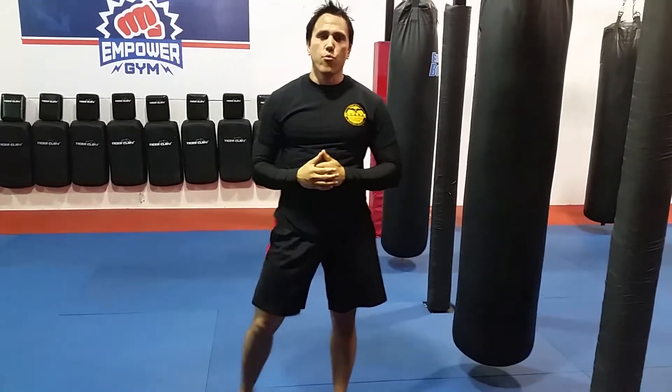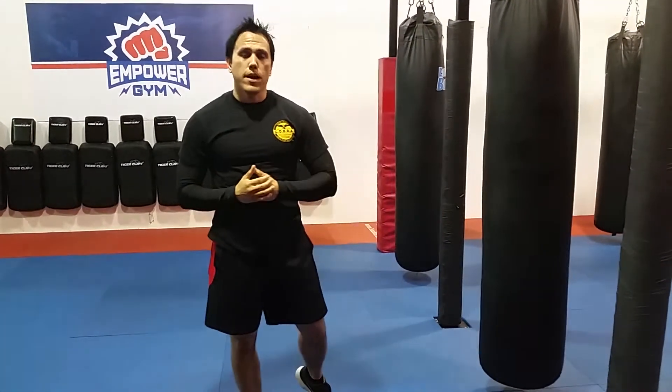So again, this is a front kick into a rear overhand punch. I love this combination because it's good for faking people out and it's real powerful. If you want to learn more about our kickboxing programs, you can like us on Facebook or visit us at EmpowerGymTampa.com.